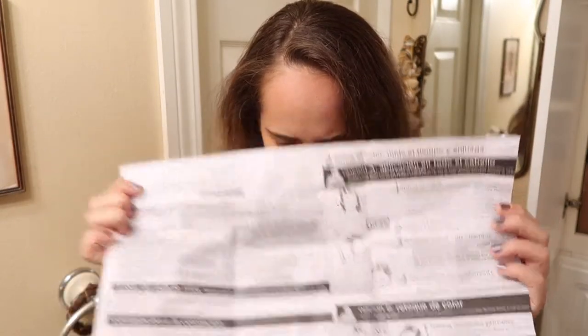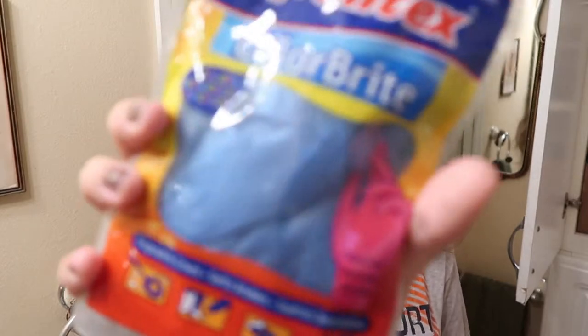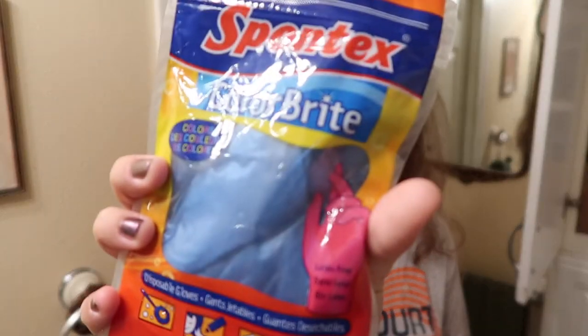In this thing it comes with these little flimsy gloves. I've used them before, I do not like them, so I have these Sportex Color Bright gloves that are latex free, because I'm allergic to latex. Make sure to read the instructions all the way through and figure out what you're doing before you start, because once the process starts, it starts, and you cannot go back.